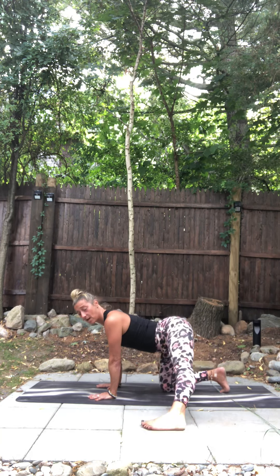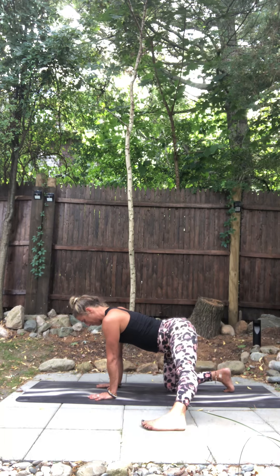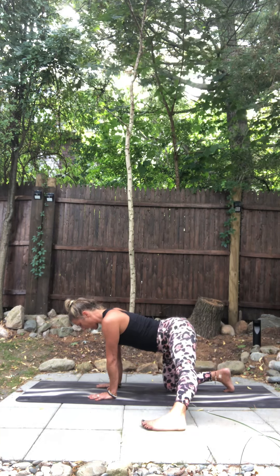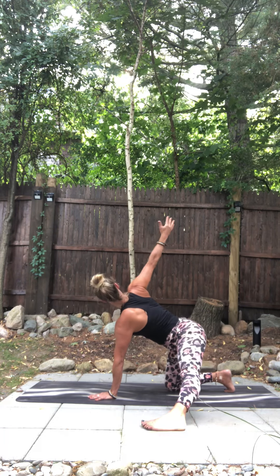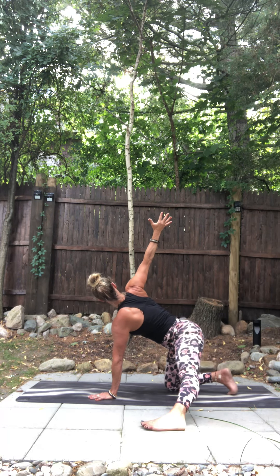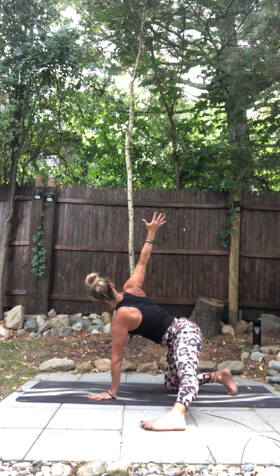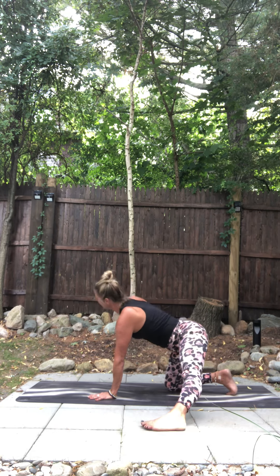Left foot comes out to the side. Style your toes down. Take a warrior foot. Get a second here to press into your left hand. Reach your right arm high. Take a deep breath in. Deep breath out. One more breath. Good.